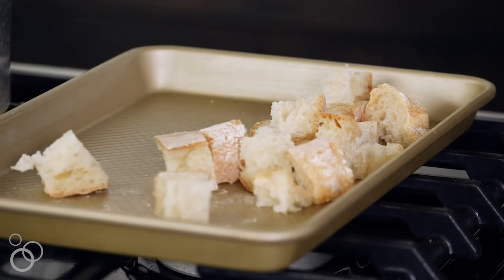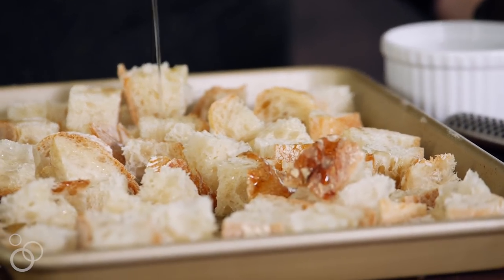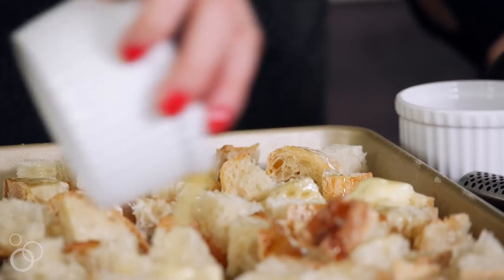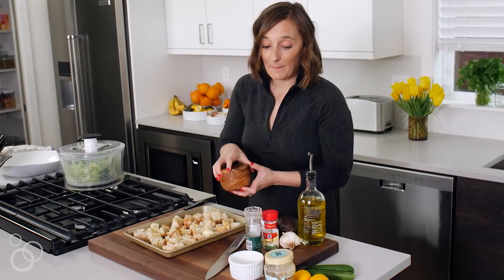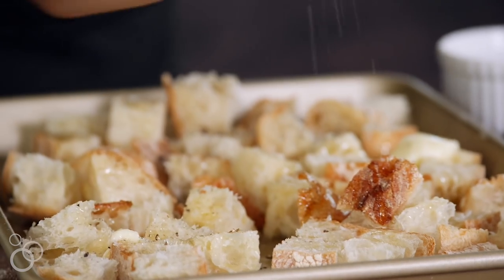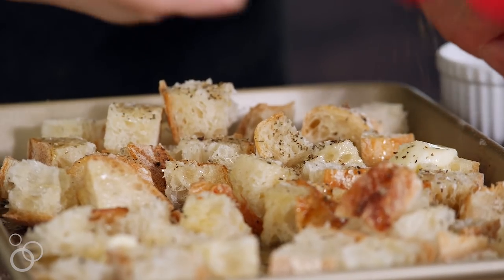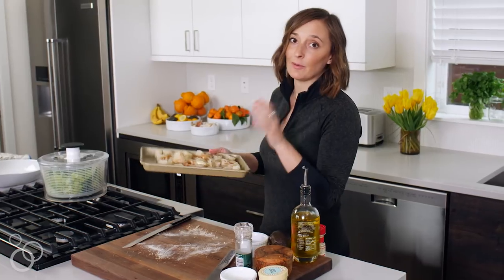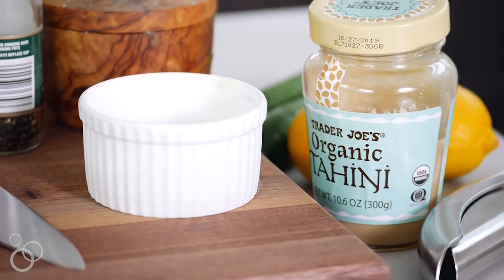Throw the bread right onto a baking sheet. We're going to drizzle about two to three tablespoons of olive oil on top, then add a couple tablespoons of melted butter as well. Season with some Maldon sea salt and a little bit of pepper — trust me on the pepper. Finish it off with a little Italian seasoning, which is just basil, parsley, and oregano. Give it a toss, and this goes into the oven at 425°F for about 10 to 15 minutes to crisp up and get golden brown.